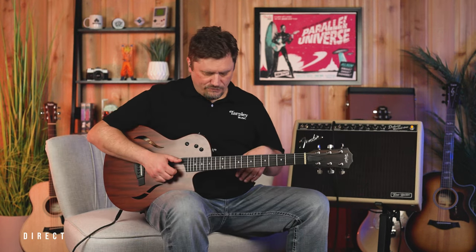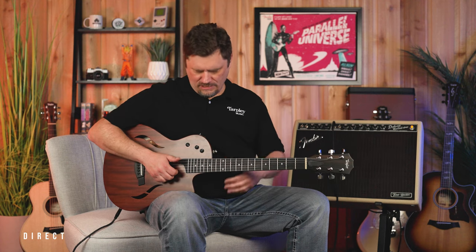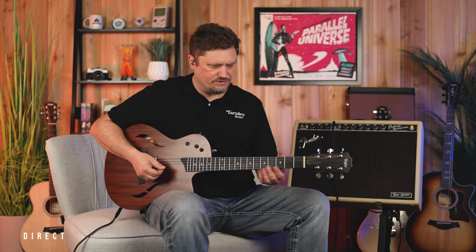Now we're going through a Strymon Sunset Overdrive pedal and into a Fender Deluxe Reverb Amp, going direct out into the interface with flat EQ. We're in position two — the neck pickup only, similar to a neck-only setting on a Les Paul. Here's the clean sound.